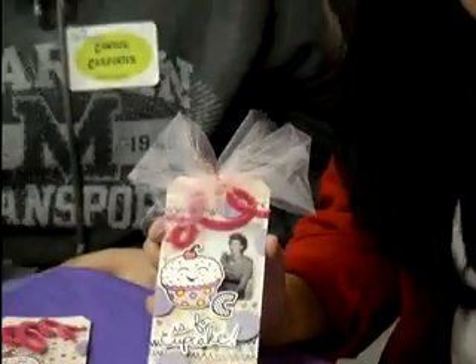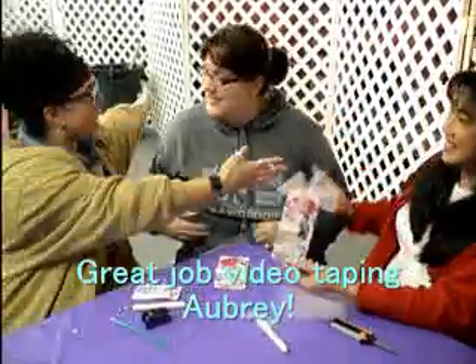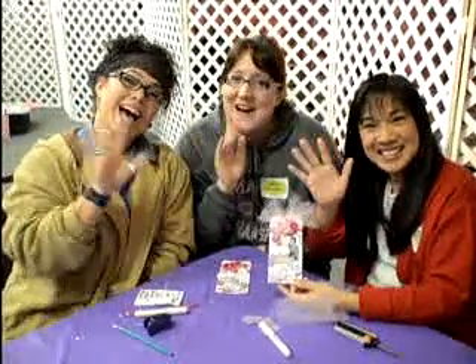Well, thank you, Candace. Thanks, everyone. Bye.